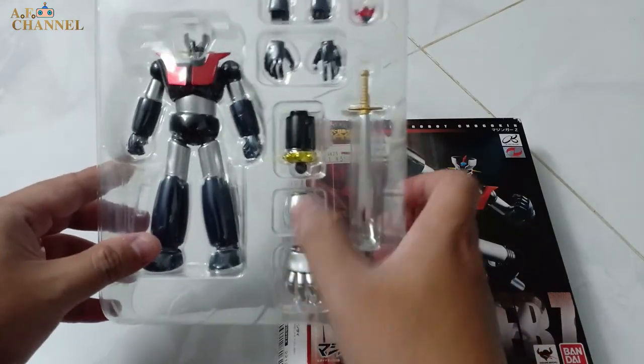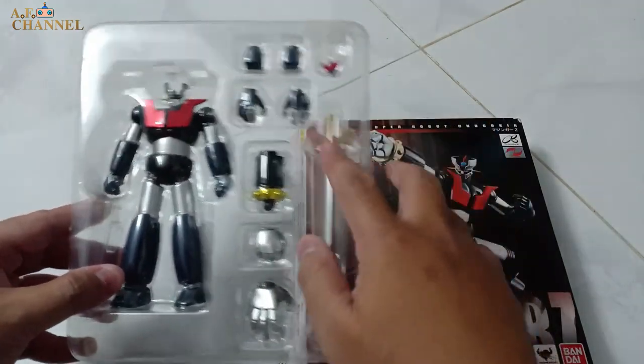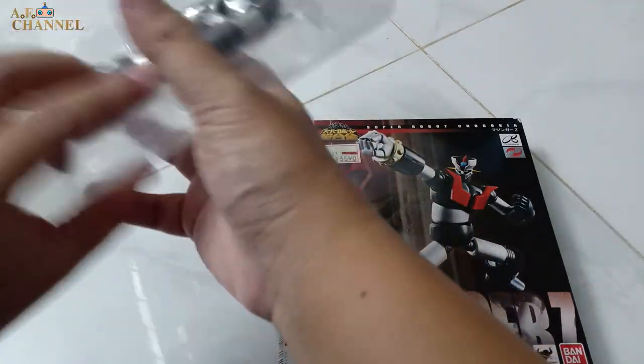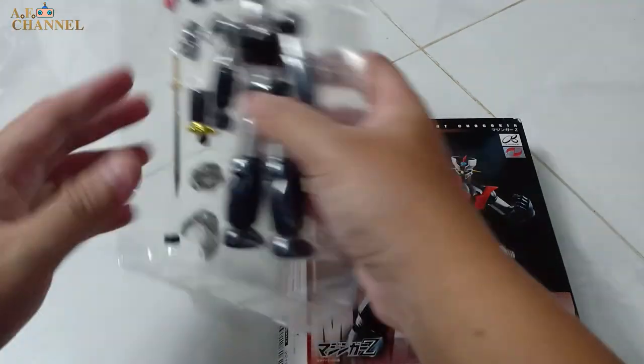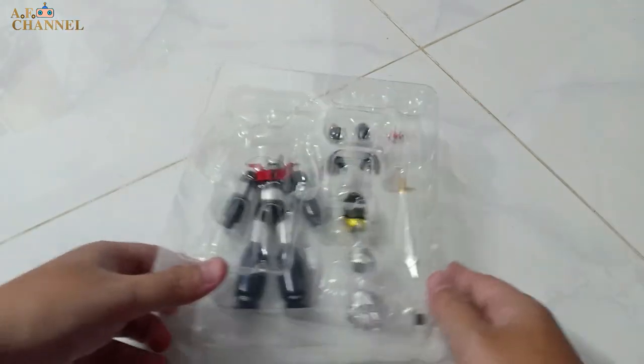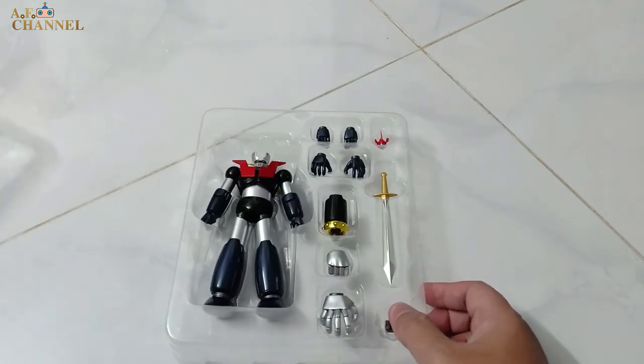This is the key — this is the key part used to lock things together. Now I'm going to open the key. Let's open the key and try it out.